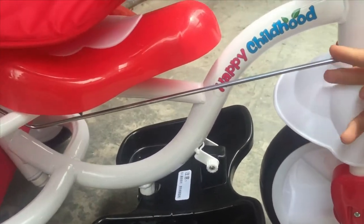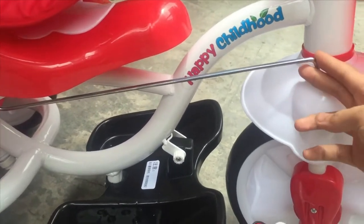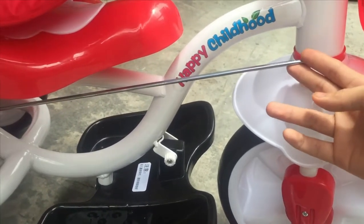Cái thép này dùng để cố định đầu xe trong trường hợp mình đẩy. Nếu mà bé lớn không sử dụng đến chức năng đẩy thì có thể tháo cái này ra.